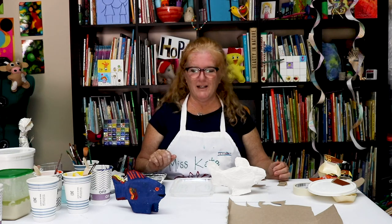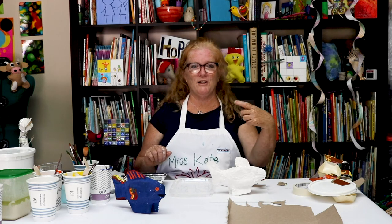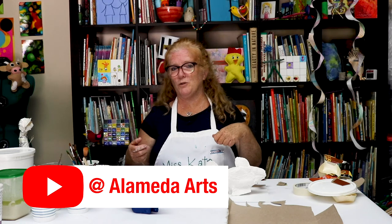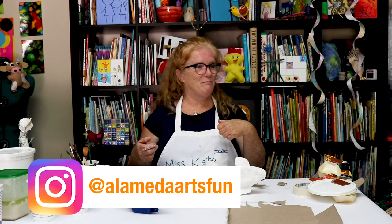Okay everyone, that is making a paper mache fish. Be sure to see the other video about other ways to do paper mache. And if you're enjoying this, don't forget to subscribe to our channel or follow us on Instagram at Alameda Arts Fun. All right, bye everyone — see you next time.